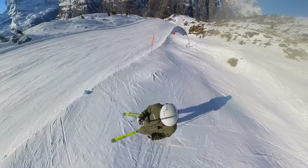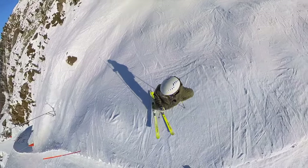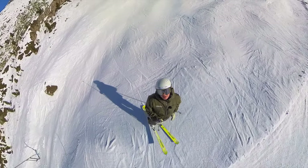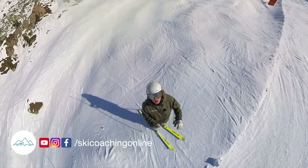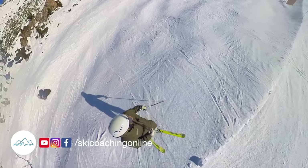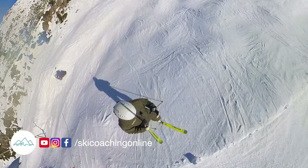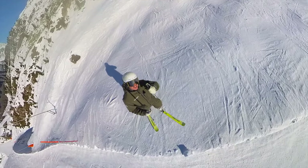It's important to remember to keep yourself balanced on that outside foot as early as possible, and go up one side on one foot then come down the back side on the other. That way you can have a bit more control as you come down the back side, as those skis are starting to go a little bit faster. Thank you for watching.